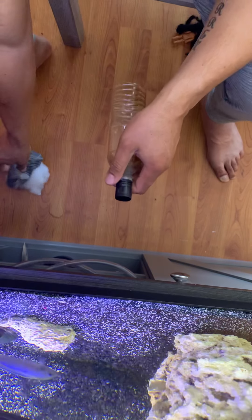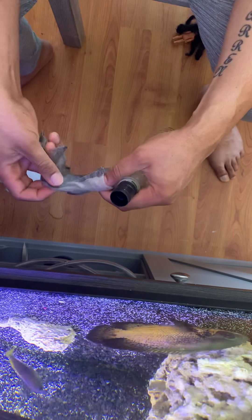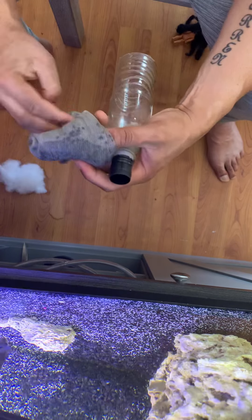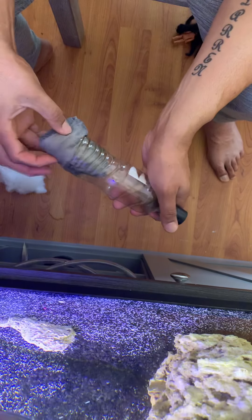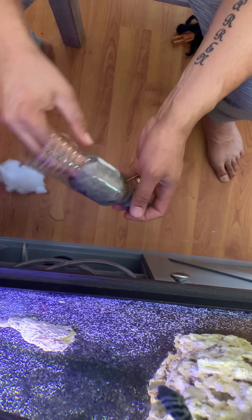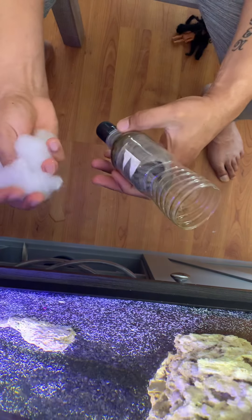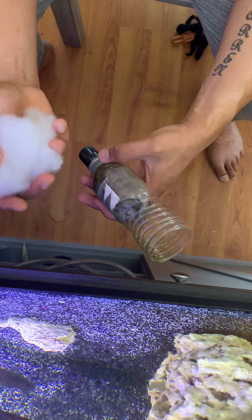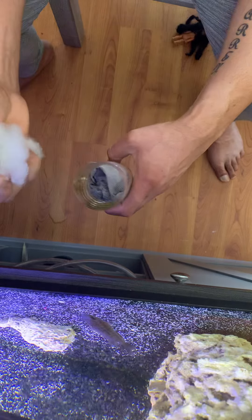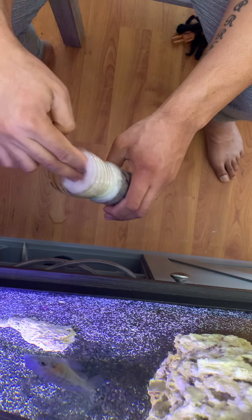I just take a mesh bag of activated charcoal and put that in. Next I take polyfill — you can get a big bag of this at Walmart for about five to seven dollars, and it'll last you a long time. That will filter out the fine particles in the water.